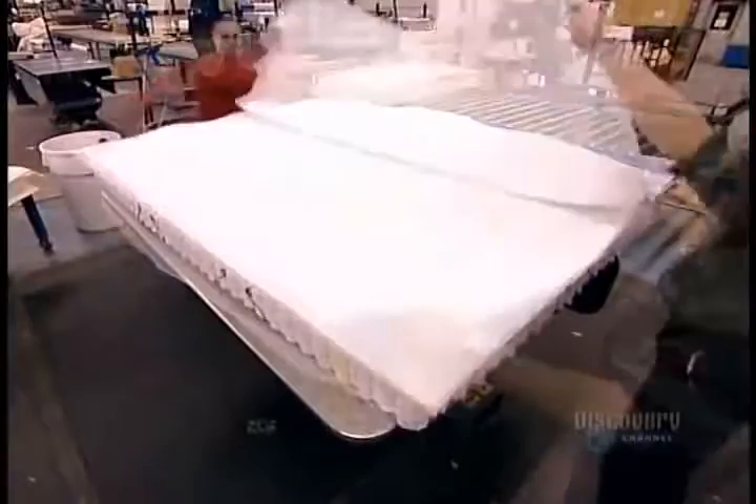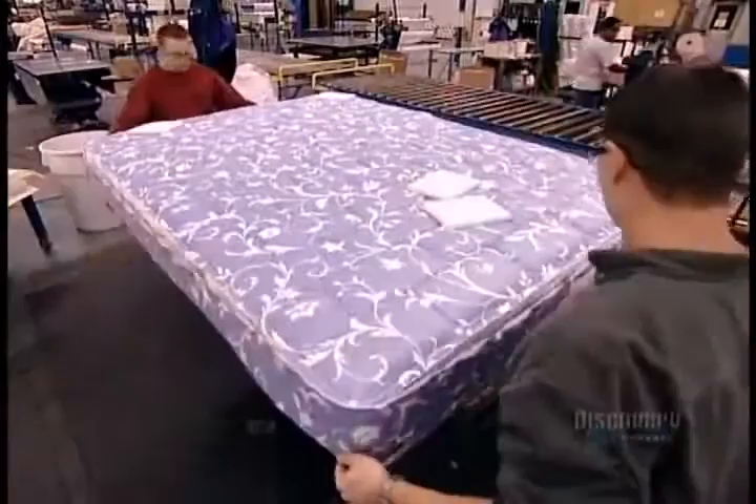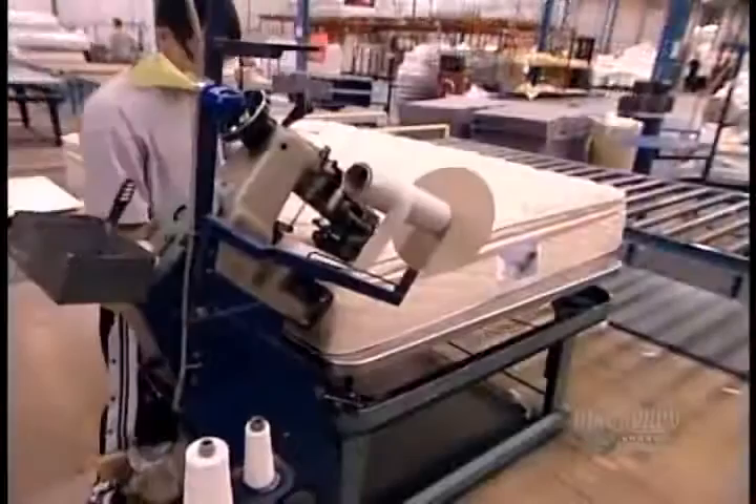The rest of the assembly process is the same for all types of mattresses. After adding two layers of foam, workers attach a quilt to the top and bottom by stapling the polyester band on the quilt's underside to the metal components. The final step is to attach the sides. A special machine called a mattress closer joins them to the quilts with a reinforcement strip made of durable fabric.